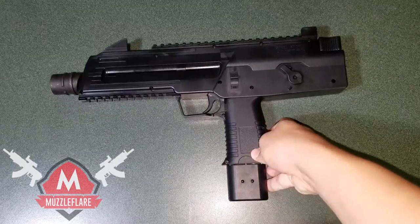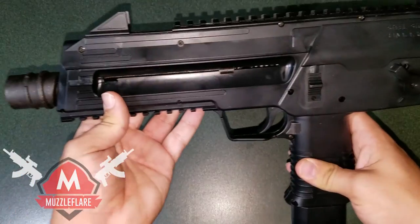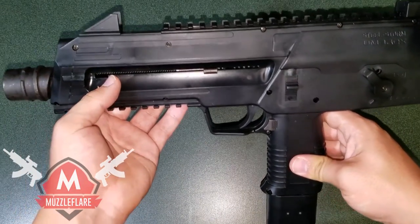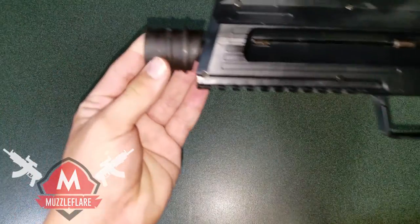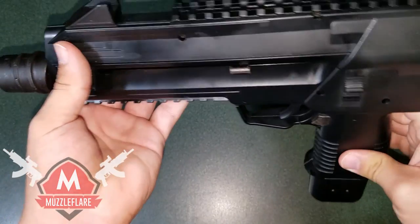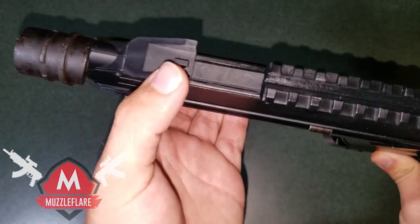So this is the Umarex SteelStorm BB pistol, shooting .177 caliber or 4.5 millimeter steel BBs at about 430 feet per second. It's primarily made of polymer except for the little barrel tip here which is made of steel.